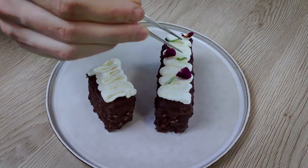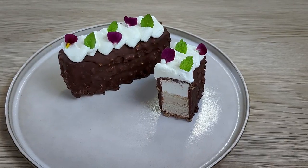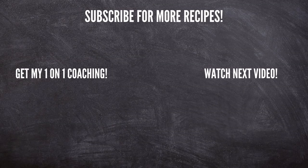The cake is ready to go! What do you think — do you like it? Let me know in the comments. If you'd like to learn more about fine dining cooking or get personal one-on-one coaching, check out the links below. That's everything for today, thank you for watching and I'll see you soon.